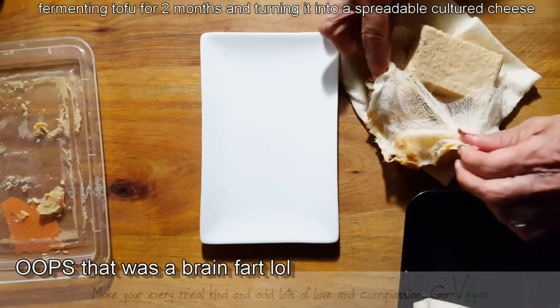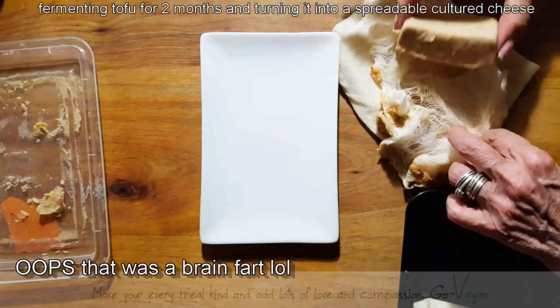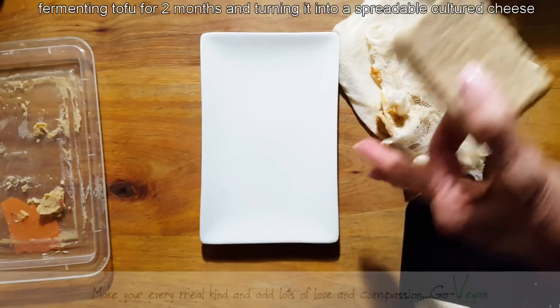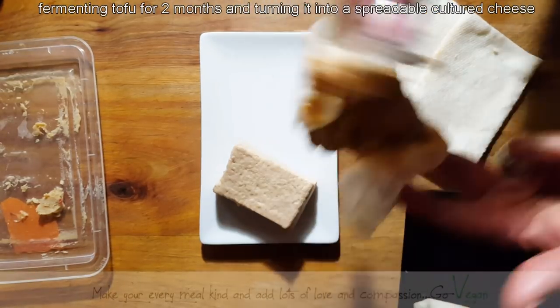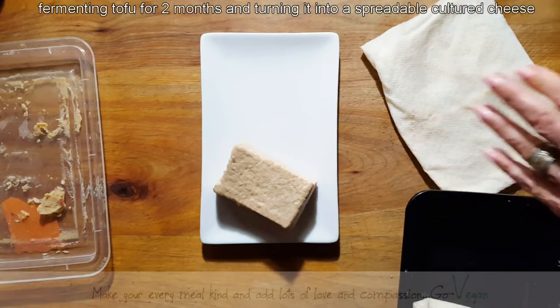This tofu — it has changed in color and in shape, and it feels very creamy. So there it is. I guess I could just discard this piece here and we're going to see what it's like.